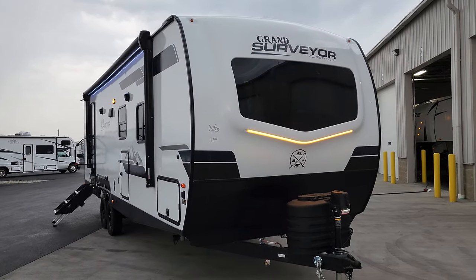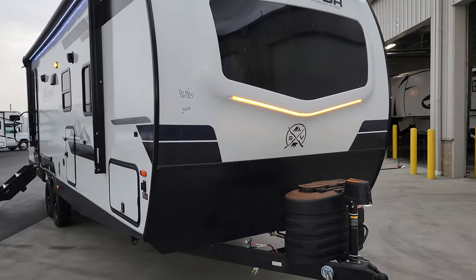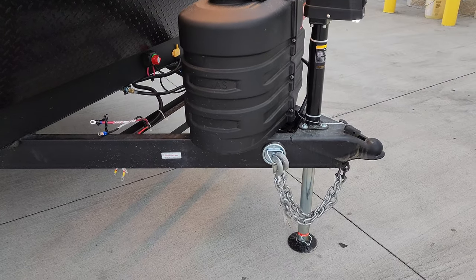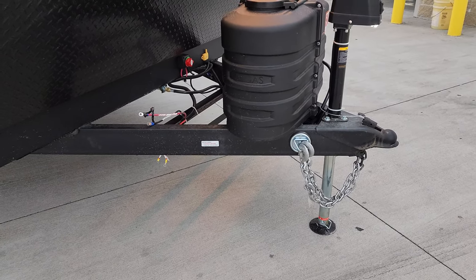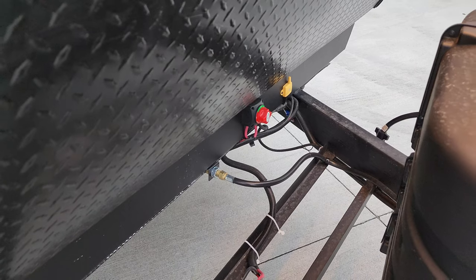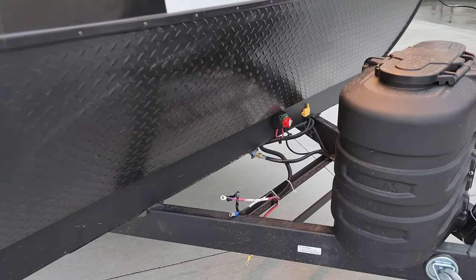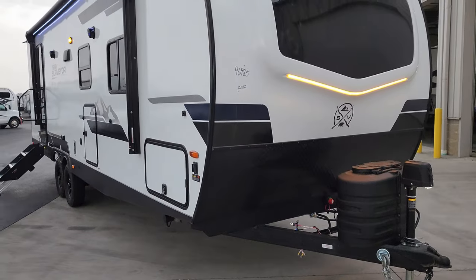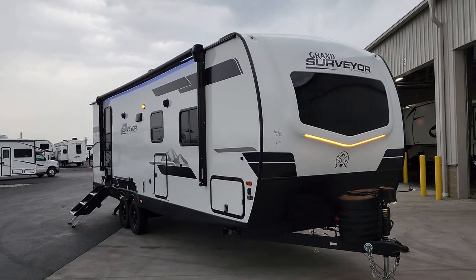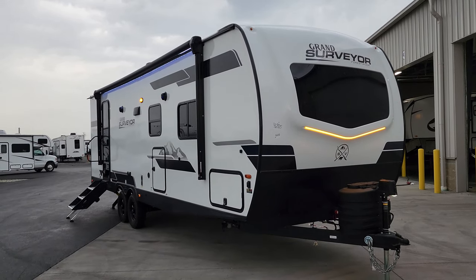There's a fiberglass front cap, lower diamond plate metal, and a big windshield on the front with a large LED glow light. You have two 20-pound propane tanks with a hard bottle cover, a power tongue jack, heavy-duty safety chains, and a two-and-five-sixteenths hitch ball. There's room for one or two batteries, with the battery disconnect located right behind that, along with the repeater for the tire pressure monitoring system. Thanks for watching — check out the folks at Couches RV Nation, one of the largest internet discount dealers in the country.